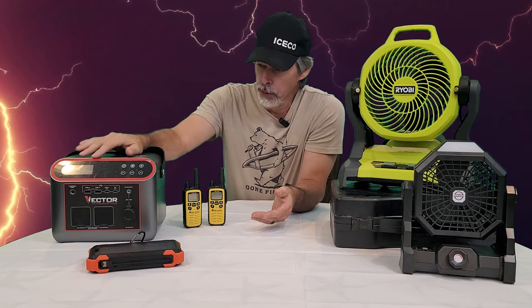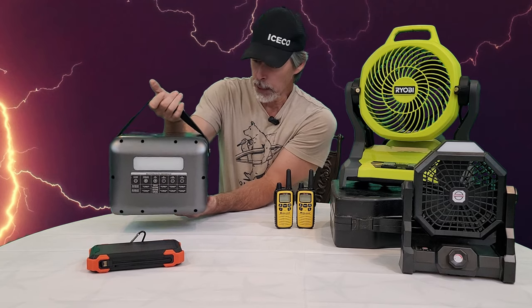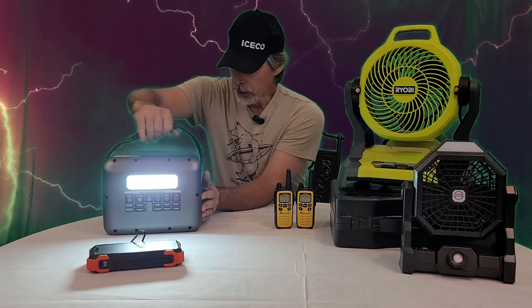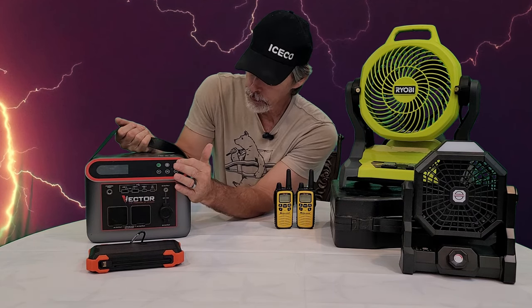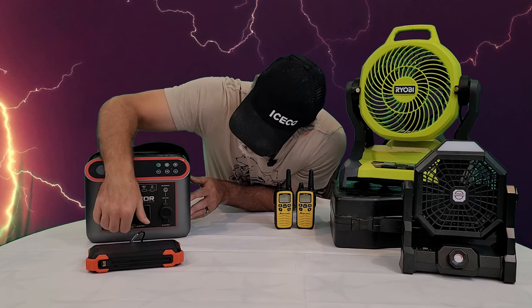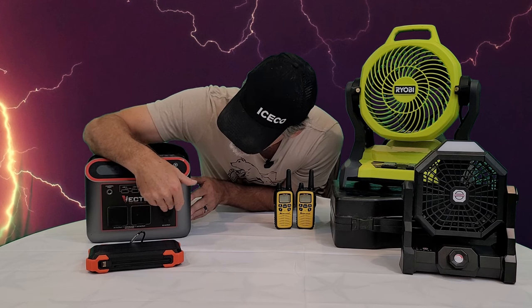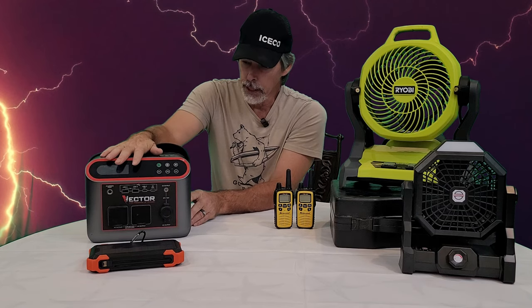Another power source is our Vector power station. This power station has a really bright light on the back. It has a wireless charging pad that you lay your phone on top of to charge, and of course you have your USBs, your 110 outlets, and your 12-volt cigarette plug where you can plug in and charge. It's just really handy and something that I'm glad to have.